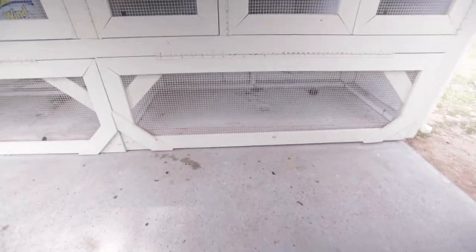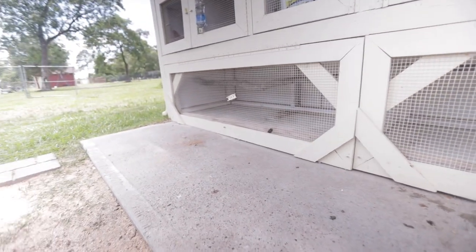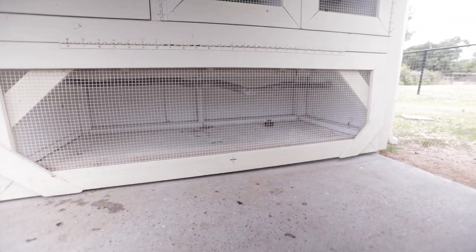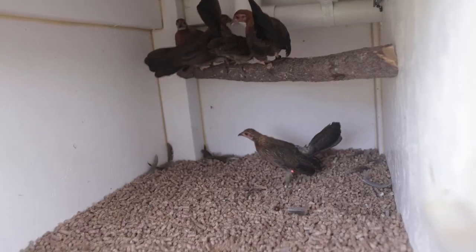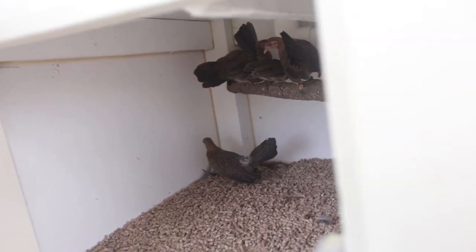On the bottom he has some runners. He also has a drainage system and a branch in there so they can roost up on. These are some of his future hens that he's going to be using for breeding and for his Aztecas, and man, they are looking good. They're going through molt.